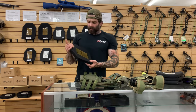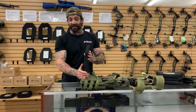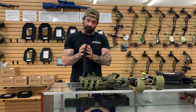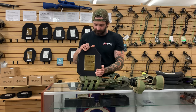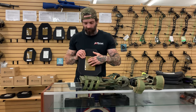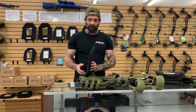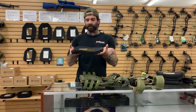Next up we're going to talk about the Chase Tactical level four plates that we carry. This is a heavier, more robust plate. It is right around the same price as our Hesco L210s, but it is level four rated, so it's going to stop that same 30-caliber round at multiple hits.